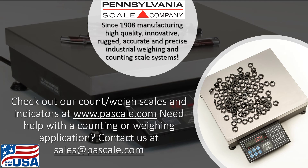Thanks for checking out this video. If you have questions, need technical support, would like to discuss a counting or weighing scale application, or need the name of the closest authorized Pennsylvania Scale dealer, please reach out through our website at www.pascale.com or email us at sales@pascale.com.